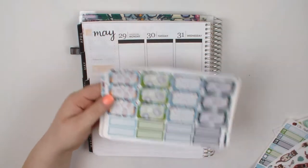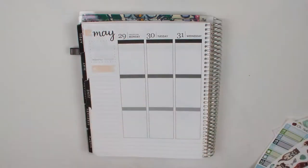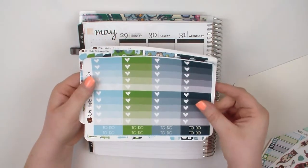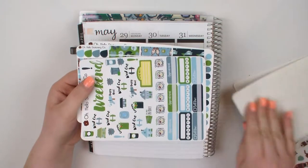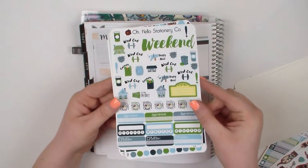Hello and welcome to another plan with me. I'm going to try to do a voiceover. I've actually tried to do this voiceover a hundred times and nothing has cooperated with me, so here's hoping that the 101st time is a charm.